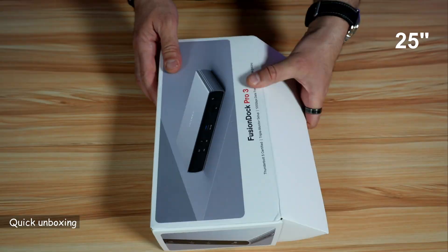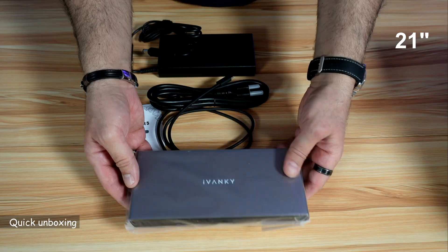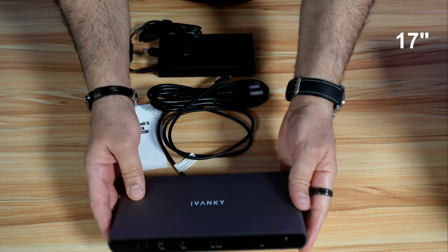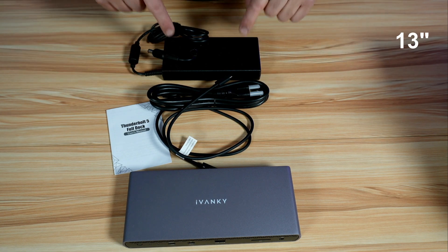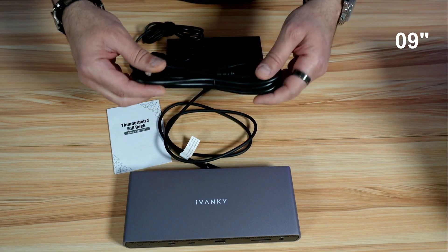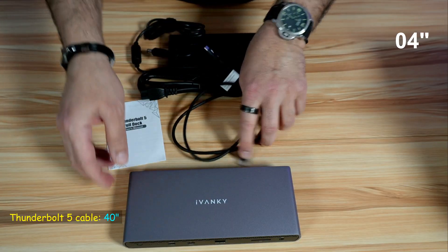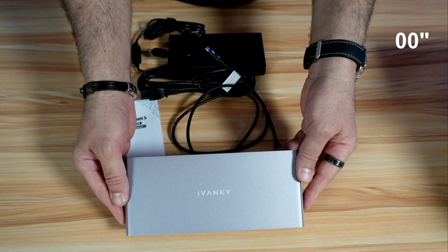Let me start by showing you what comes in the box. This is everything you get: a very big power adapter that is 180 watts, a power cable, a Thunderbolt 5 USB-C to USB-C cable, some documentation, and the Fusion Dock Pro 3 docking station.